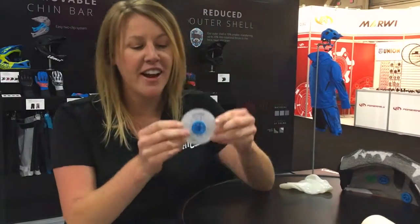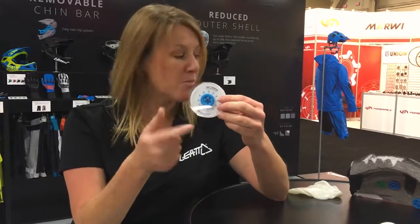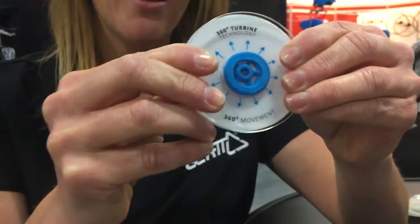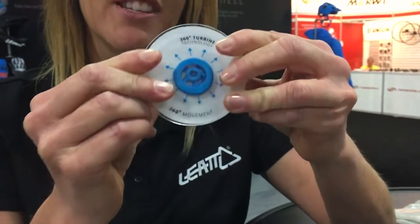Inside our helmets, you're going to find a 360 turbine. The way that these work is because they're made with the Armour Gel material. Upon an impact — as you can see — they also address 360-degree rotational forces.